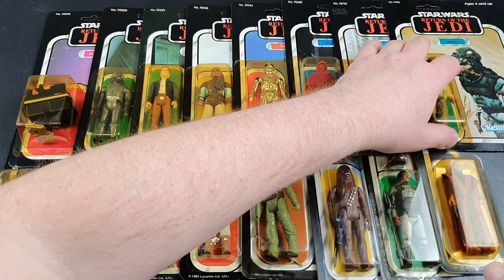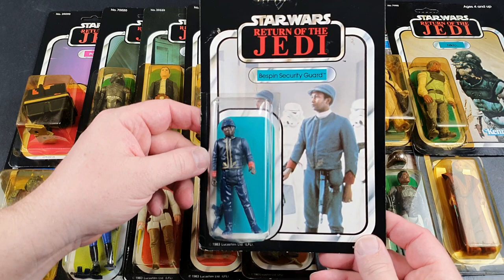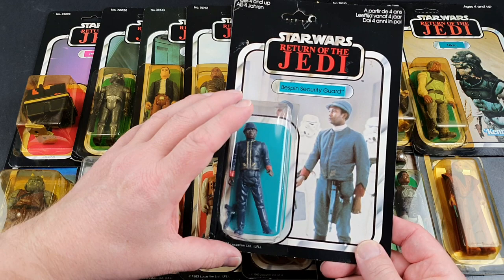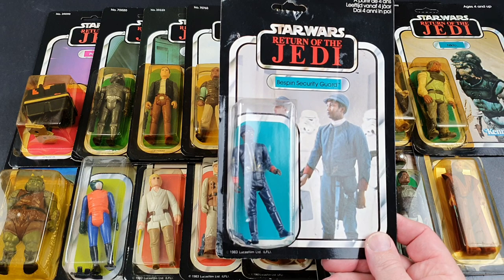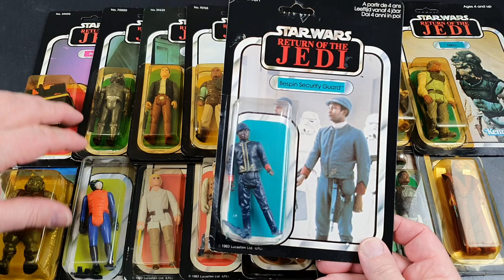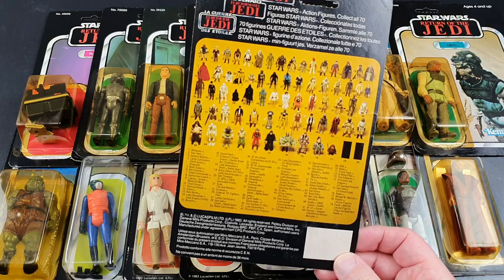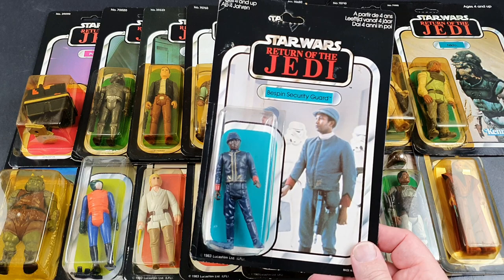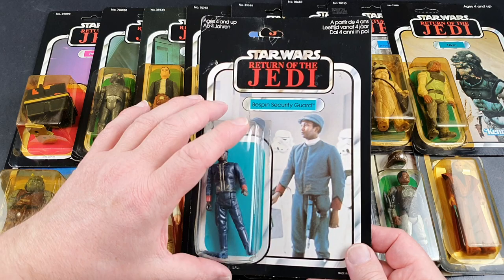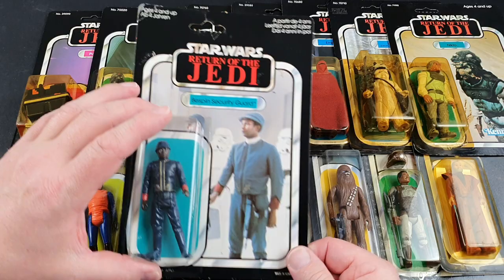Now these last couple are a bit of a mystery to me. This one is the Bespin Security Guard. There's something about the feel of this card which doesn't feel quite right. As you'll notice, the bubble is really big for starters, a bit like that Walrus Man earlier. I think this may just be a tri-logo bubble on an earlier Return of the Jedi card — that is my suspicion, and the same with the Walrus Man. I had a few more of these but I traded them on a couple of years ago with a fellow collector. Maybe someone could explain — are these just tri-logo bubbles on earlier Return of the Jedi cards?